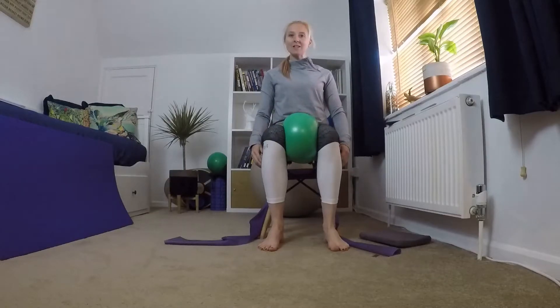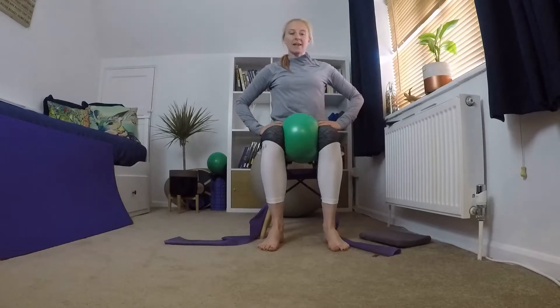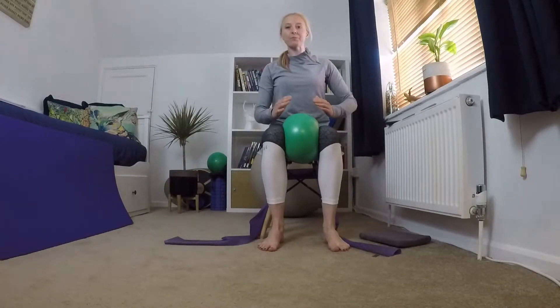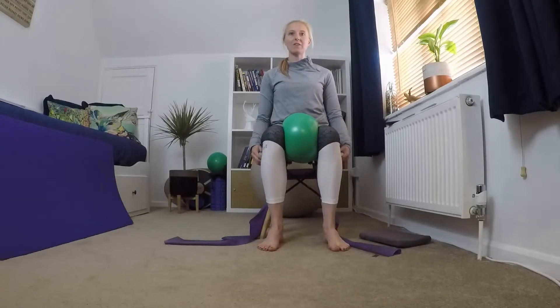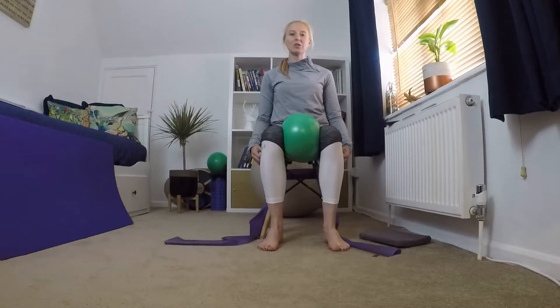Put that soft squishy object between your legs and think about the way you're sitting. Sit up nice and tall, growing through the top of your head, lifting your chin up, sit bones sitting equally on the chair. Try not to lean back — sit up nice and tall on those sit bones. Then take a little squeeze on that pillow or ball between your legs and release. We're going to do that five times: squeeze and release.